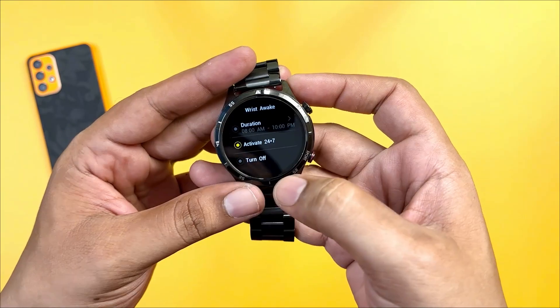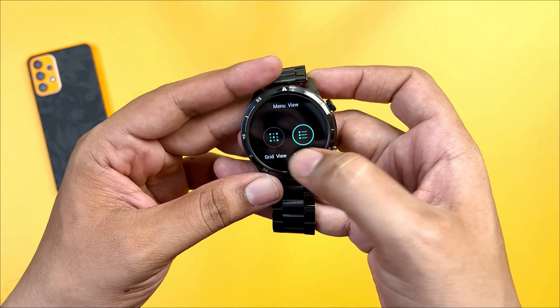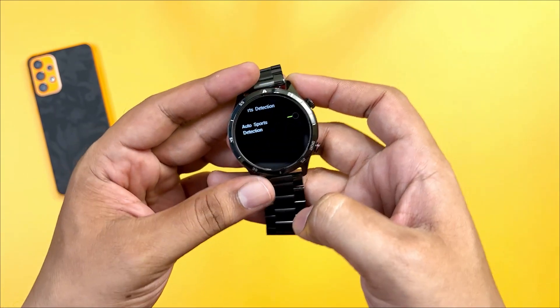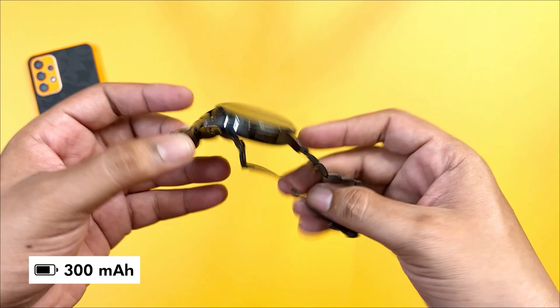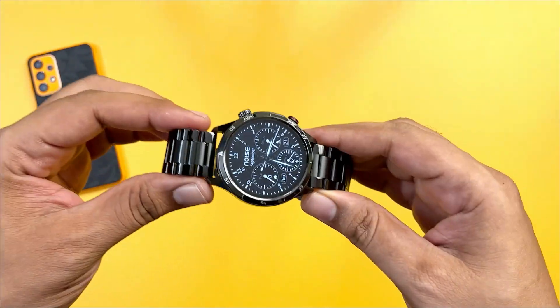There are a lot of detection modes, various activities including basic walking and running. The watch has a 300 mAh battery, and we expect up to 7 days of battery backup. Charging is expected to take around 2 hours.